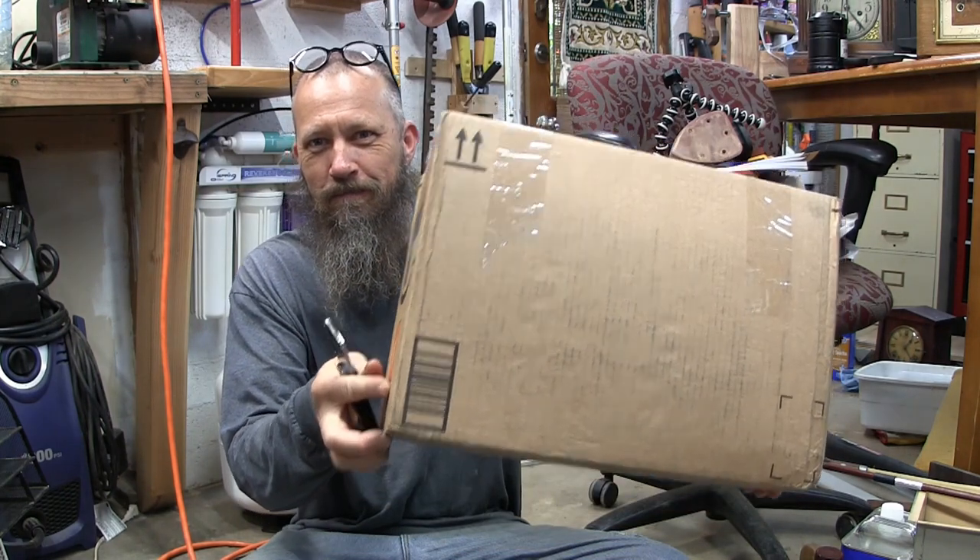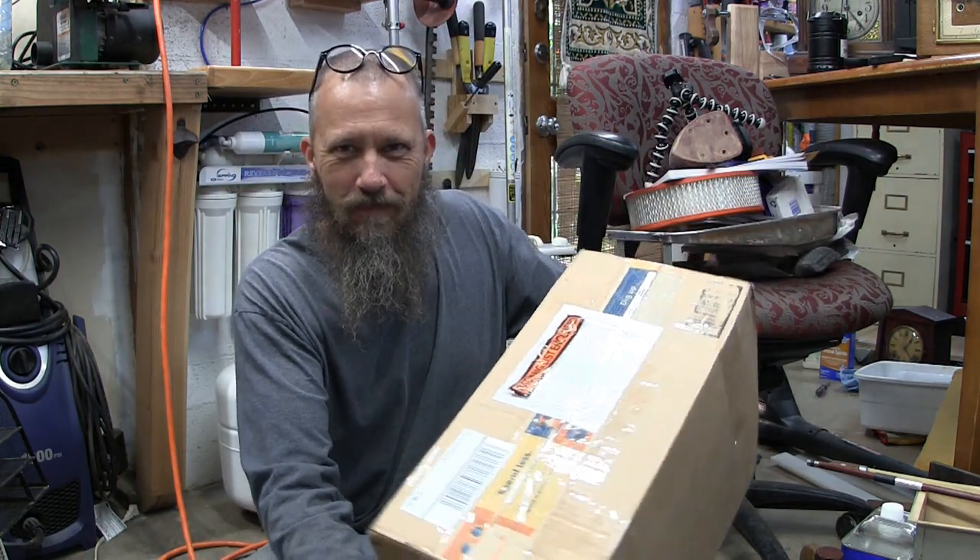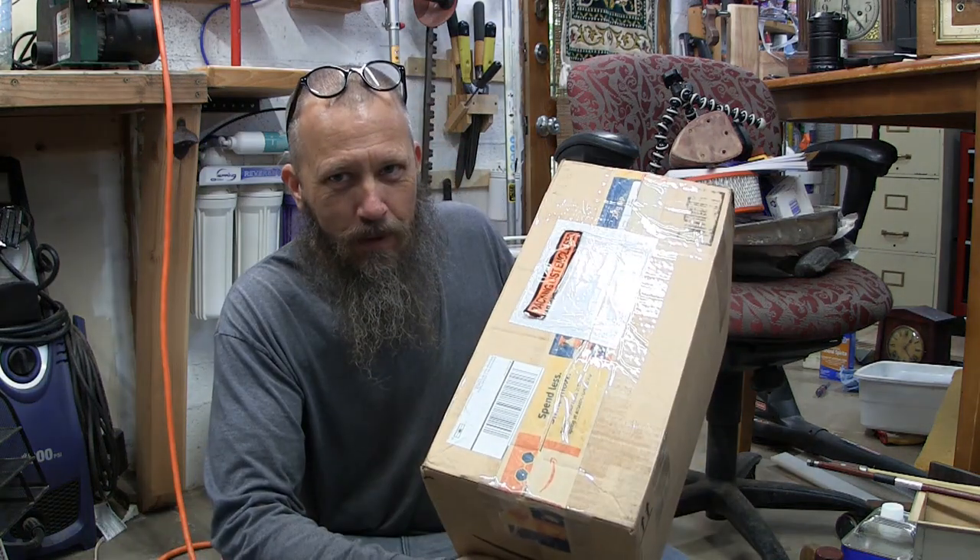I got a clock in the mail yesterday via UPS. So I'm just going to do a quick unboxing and see how it is, because generally a narrow box like this is not good. It should be square.